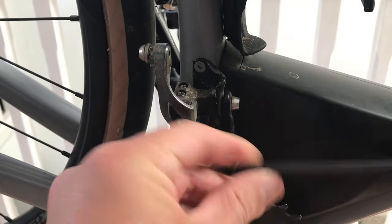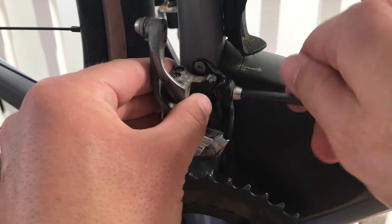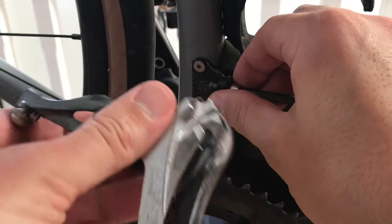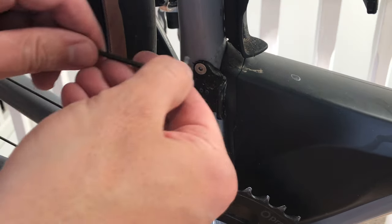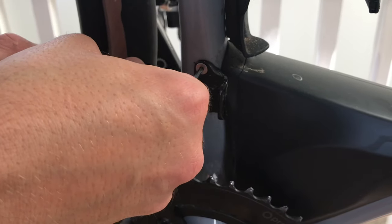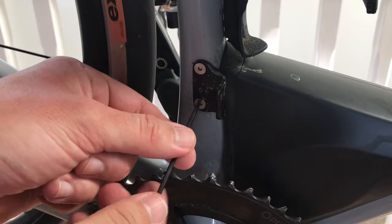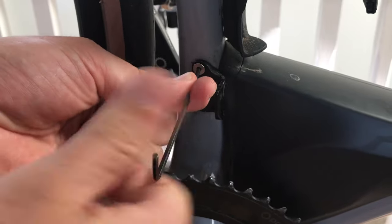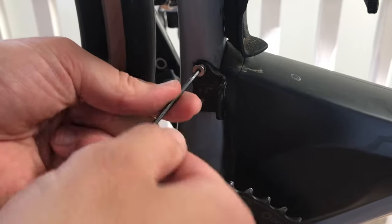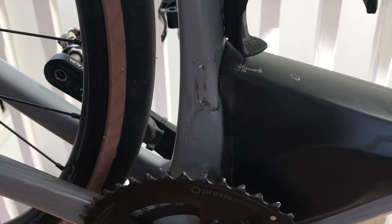Next we can remove the front mech from the frame using an allen key. Often there's a chain catcher also constrained under the same bolt, so be careful not to lose that. On my bike, a Specialized Diverge, the actual front mech braze-on clamp is removable so I'm going to remove it to make the bike look cleaner. I do need to find some sort of grommet to cover up the threaded holes in the frame — that's one for eBay or Amazon at a later date.